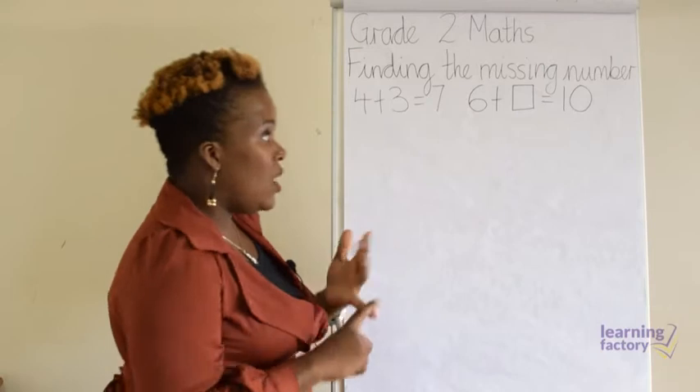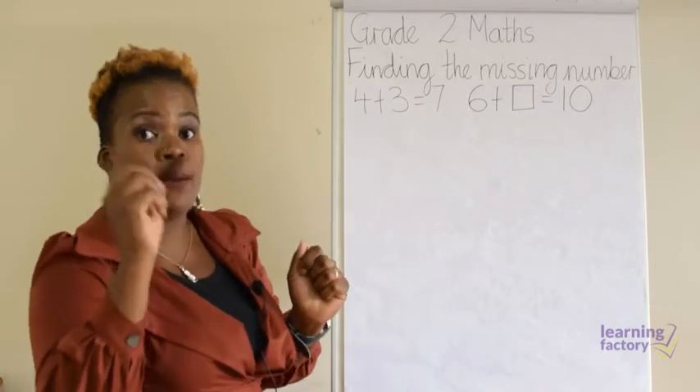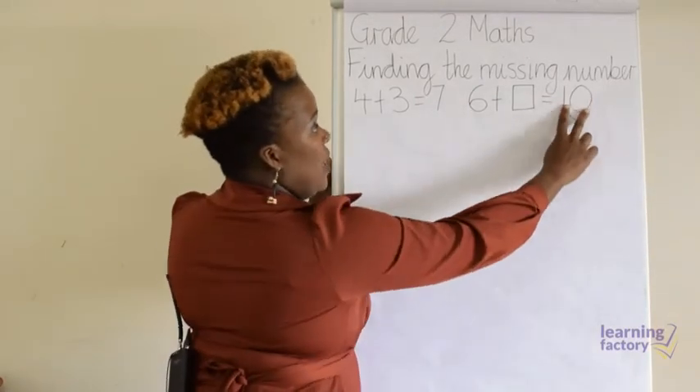You can use counters — you can find anything to count. Today I'm just going to draw the counters so you can see. So the first way is we can draw ten counters.